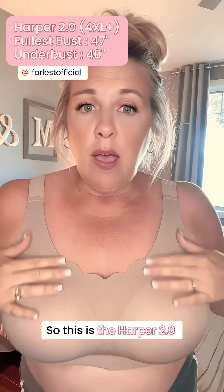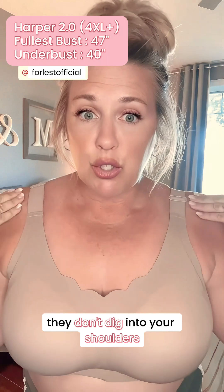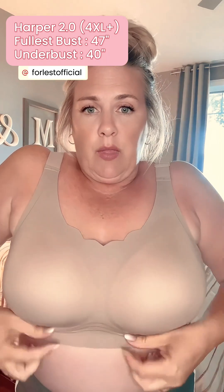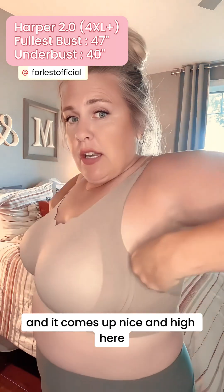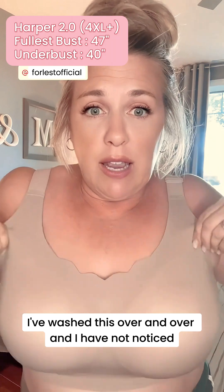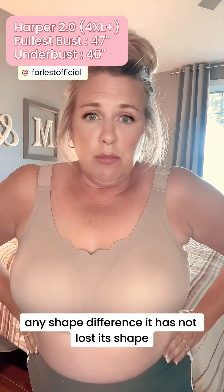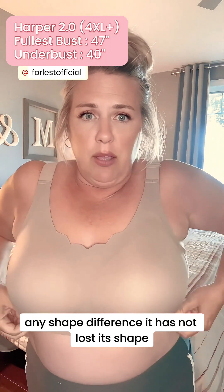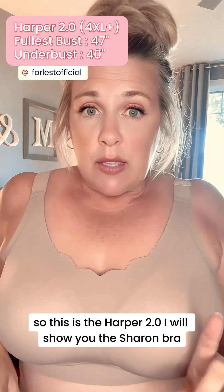This is the Harper 2.0 again — it's got a little bit of scalloping here, the bands are nice and thick, they don't dig into your shoulders. It's got a gel bit here that supports the girls, comes up nice and high, and the strap is nice and thick in the back to help with back bulge. I've washed this over and over and I have not noticed any shape difference — it has not lost its shape. It's exactly the way it was when I bought it a few months ago.